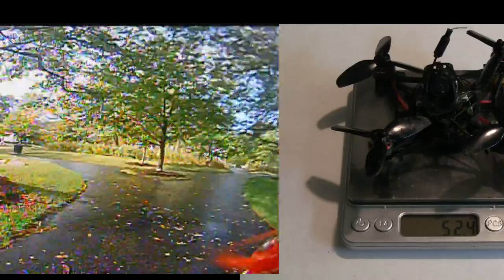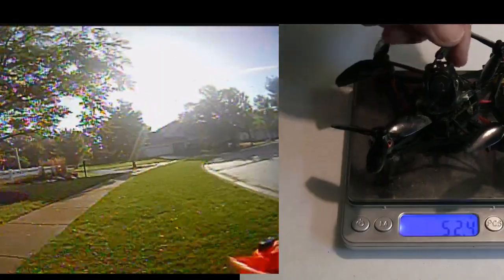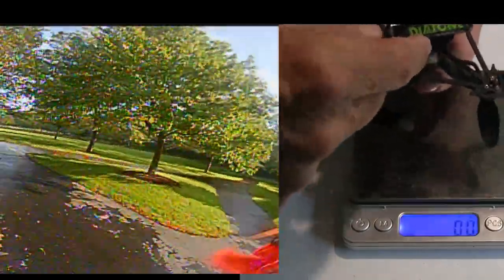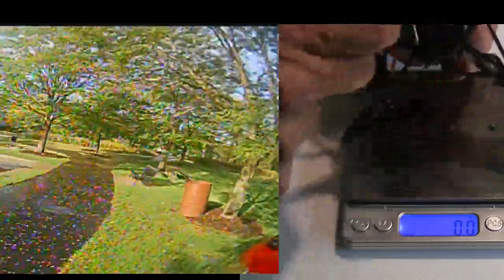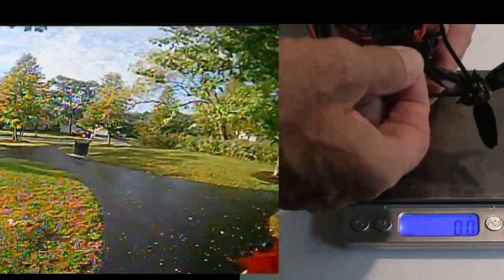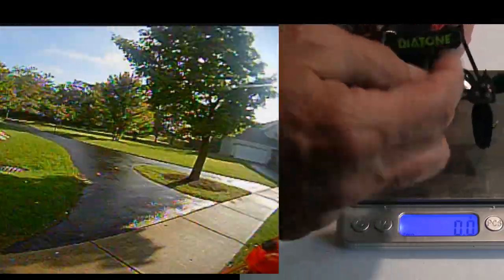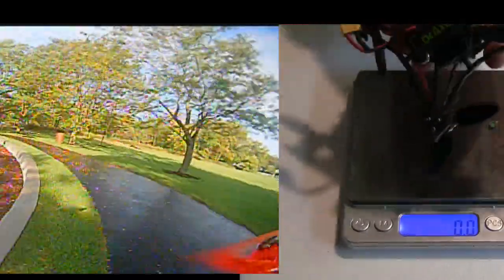As far as modifications go, you're going to need to put a zip tie and heat shrink on the antenna, otherwise it's going to get caught. I put a silicone pad to help the battery stay in place and not get ejected, and I also took off the worthless strap they give you — it's too big to hold the battery — and got one with a buckle. I think Diatone gives you a spare one with theirs, so that's what I put on.